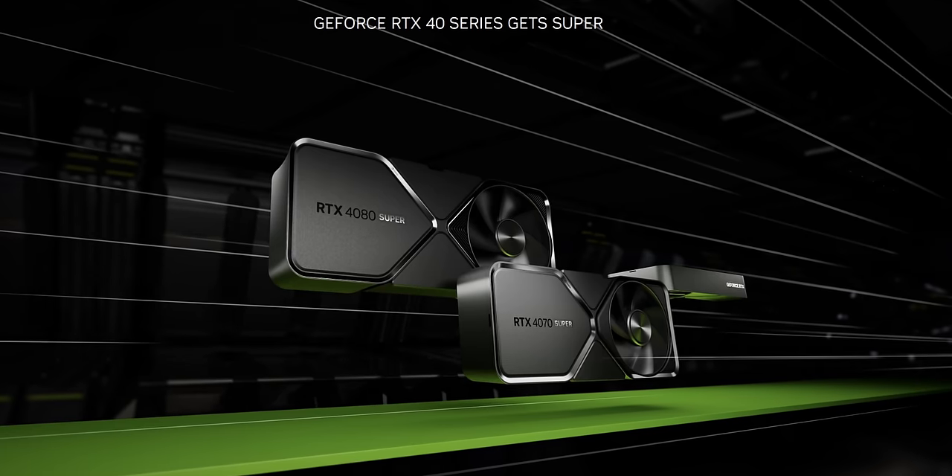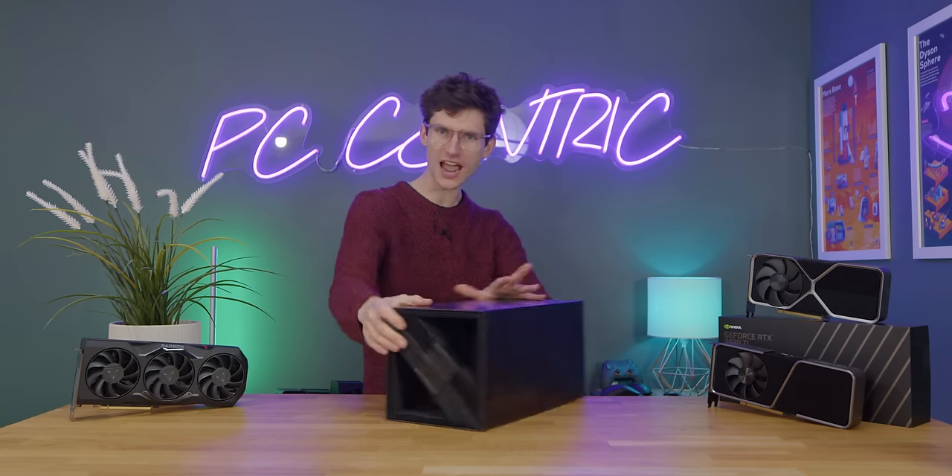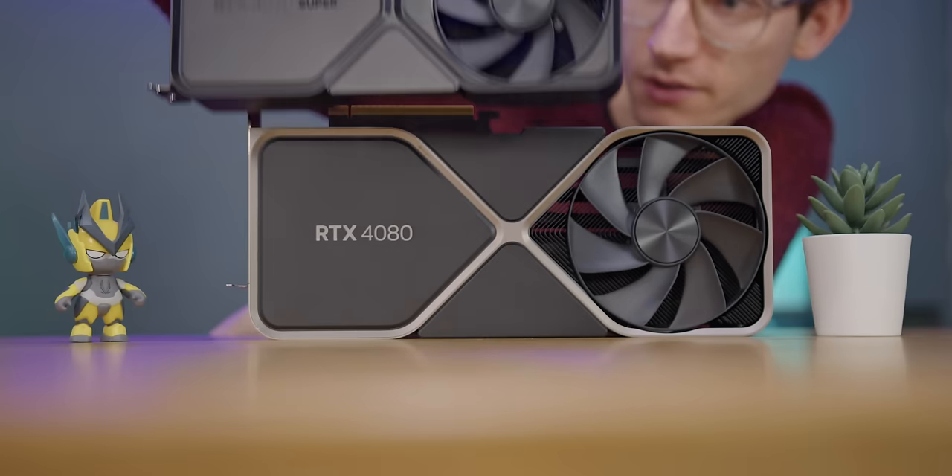Ladies and gentlemen, are you ready for a video you definitely didn't see coming? The brand new 40 Series GPUs from NVIDIA have arrived, and we actually have one in the studio and we can do ourselves a little bit of an unboxing. But is what's inside here a winner? Are AMD dead? Or is this just a marketing ploy that you should firmly leave on the shelf?